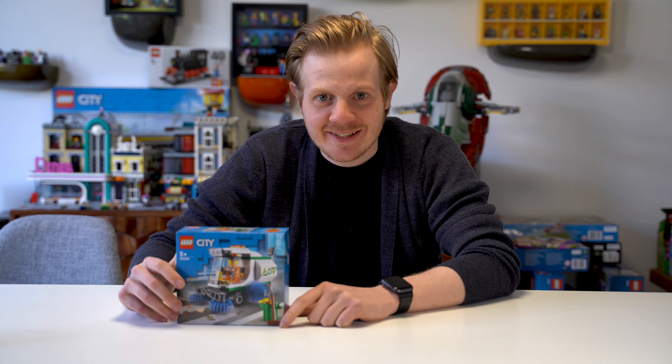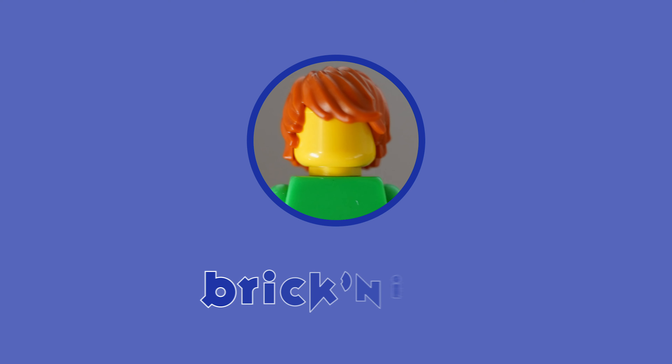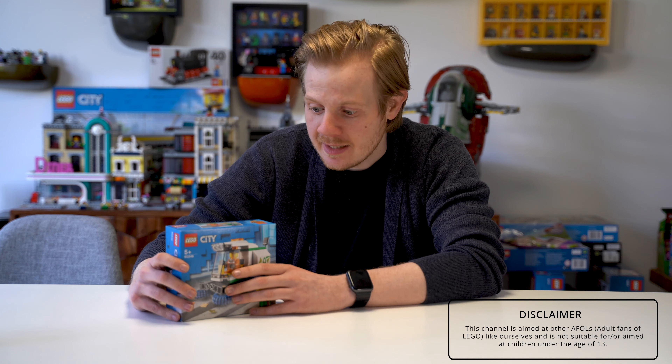Hey guys, I'm Chris and this is Brickin' It. Hope everyone's staying safe out there, and today I thought I'd start the second week of Mini Build Mondays.